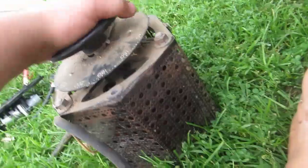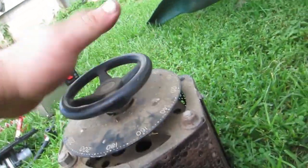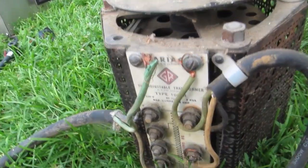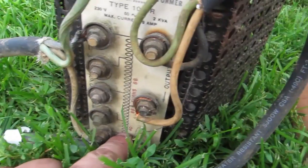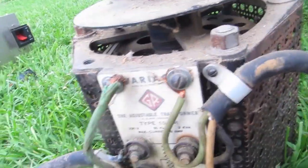He also gave me a Variac — and I love the look of this one. It's bigger than my old Variac. It's a 240-volt, but it has a center tap, so you can take your 120 and turn it to 240. Safety!